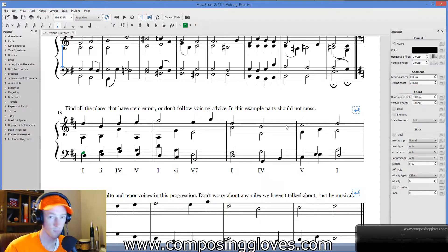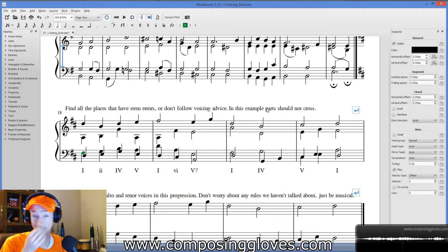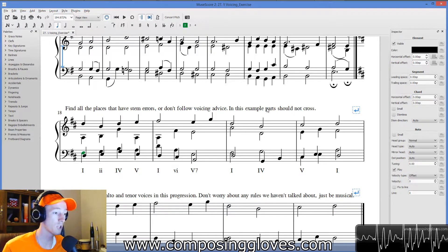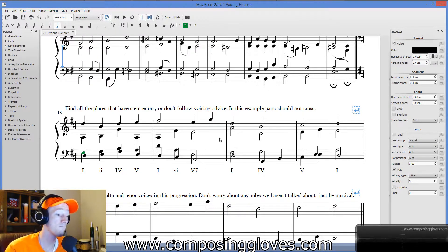My answer key actually just says 'this just looks wrong — it's off-putting.' If you put this in front of someone to play, they'd be like, 'What is going on here?' It'd be more difficult to sight read. So go ahead, find those things and figure them all out.